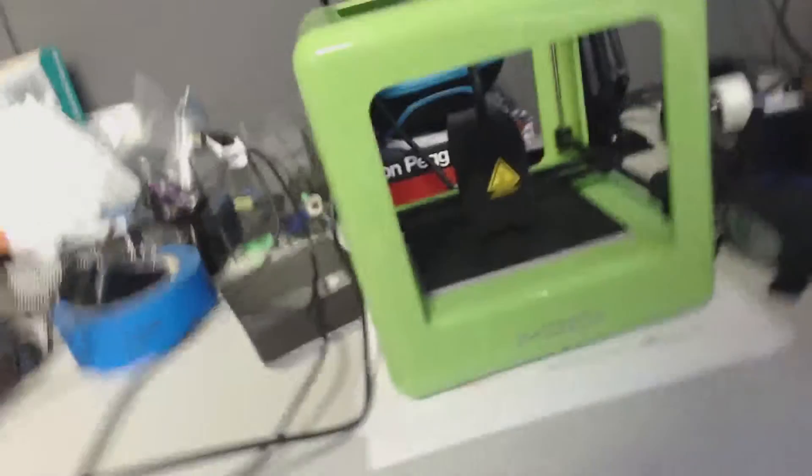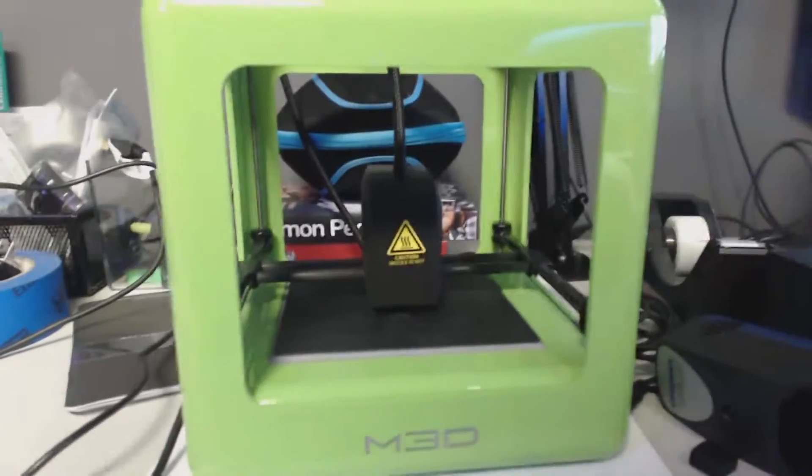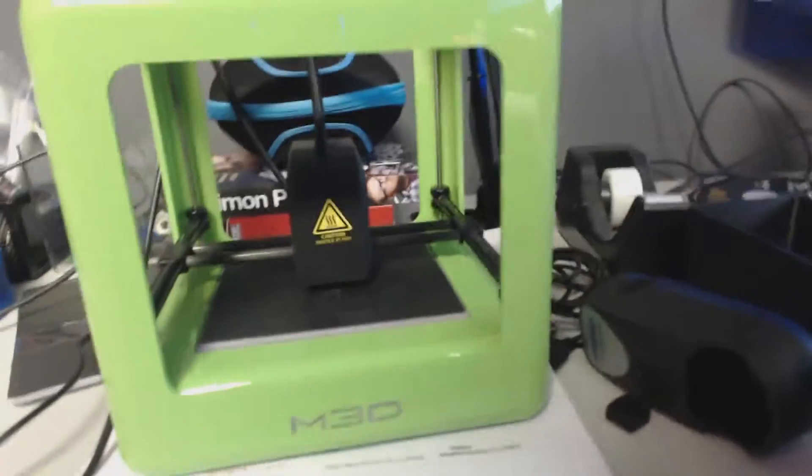Here's one of my 3D printers — it's the Micro 3D. It actually does a pretty good job but it's a little bit slow. It has really, really good results. Of course, my headphone rack — got a couple missing right now, they're upstairs.